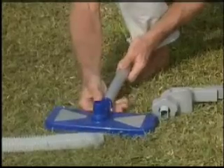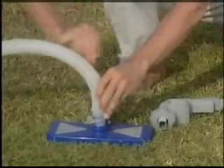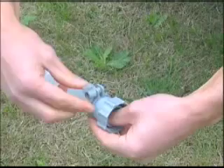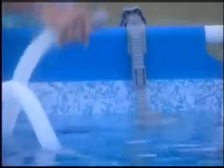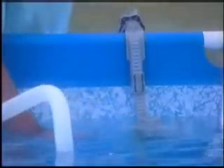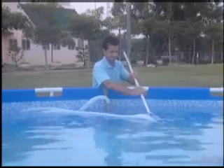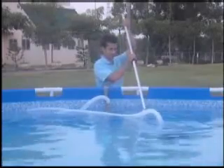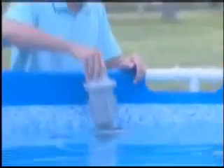Now, attach the vacuum head to the pole. Ensure the spring-loaded pins snap into position. Connect the vacuum hose to both the vacuum head and the hose connector and tighten the hose clamps. Put the hose into the pool and fill it with water. Fasten the connector to the vacuum cap. Turn on the filter pump to activate the vacuum. Once you've finished vacuuming the pool liner, unplug the filter pump and remove any debris from the collection bag.